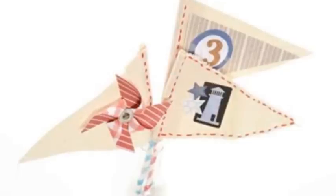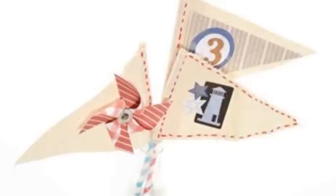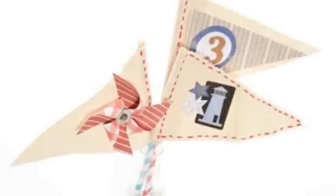The pennant banner kit has twine, brads, and 16 pennants that are cut and ready to use. You can hang it as is as a simple rustic accent without decorating it, or embellish and decorate it to match your event. Today we'll show you three different ways to embellish the pennants.